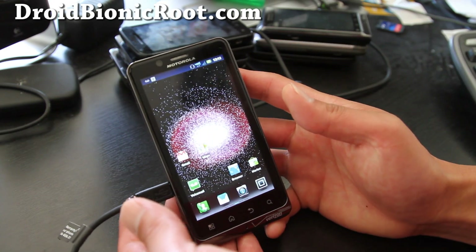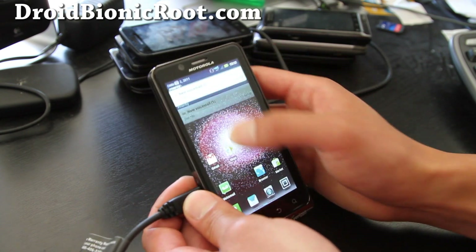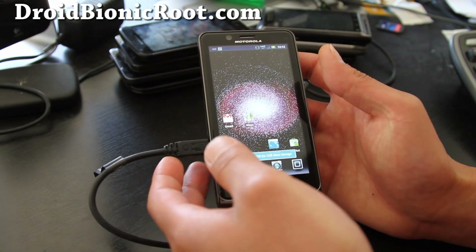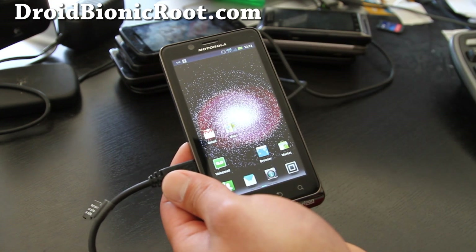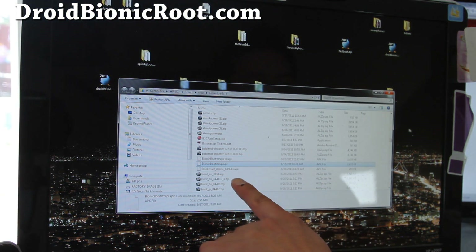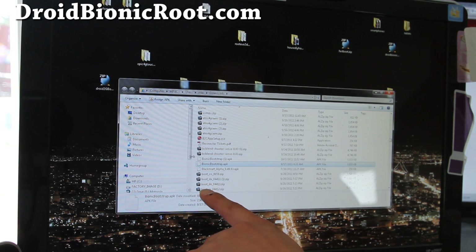First, let's put it into USB storage mode and connect it to your computer via USB cable and we'll go to our computer. Next, what you're going to download is this thing called droidbionicscrap.apk — download it, it's this file right here. And then you're just going to copy it over.